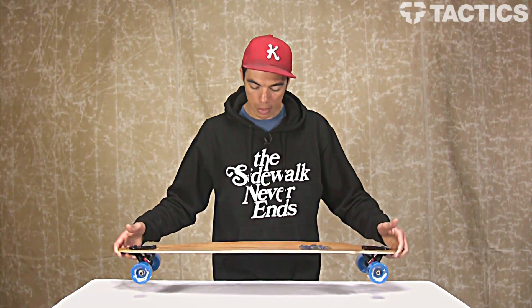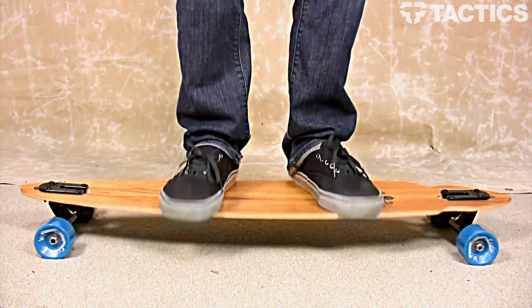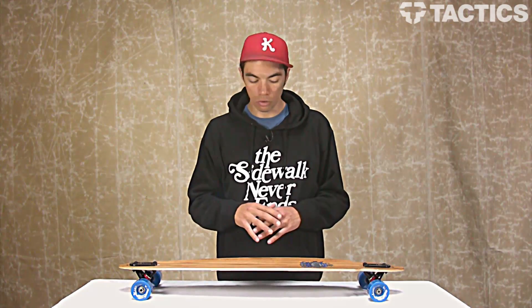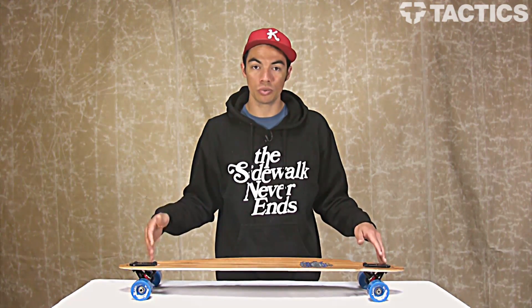This board is going to be great for cruising around campus if you're going to school, bombing some mellow hills. If you're going to be doing really aggressive charging of hills there's probably better boards out there, but overall just a great commuter, great cruiser — kind of a do everything board unless you just want to go hard.